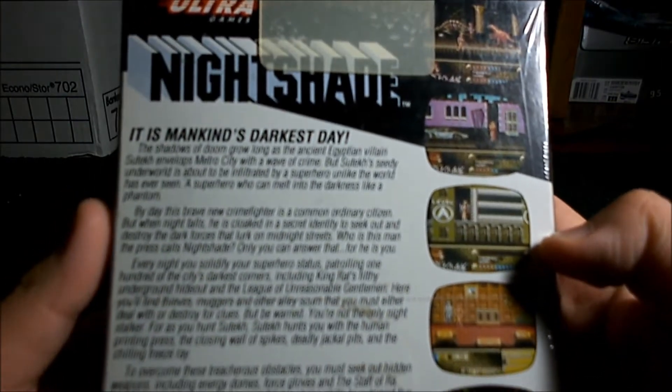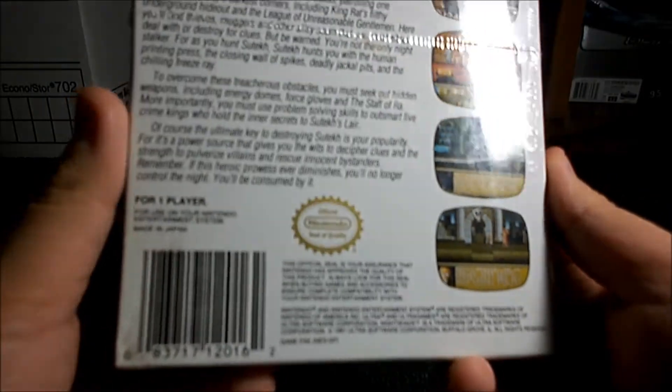It is mankind's darkest day. Blah blah blah, for one player. Okay, let's get this open.